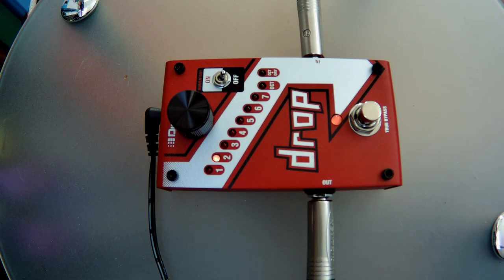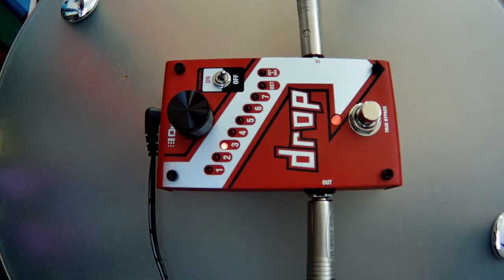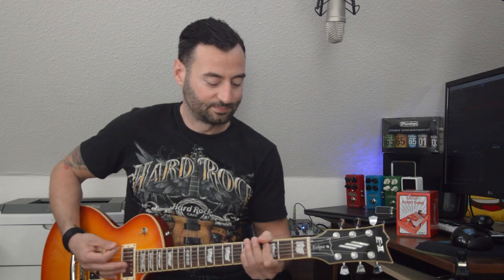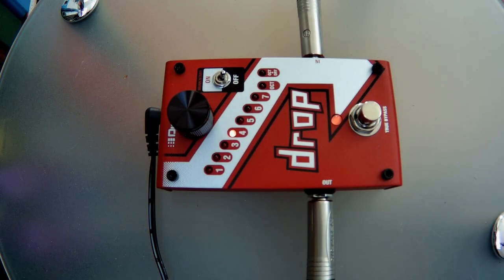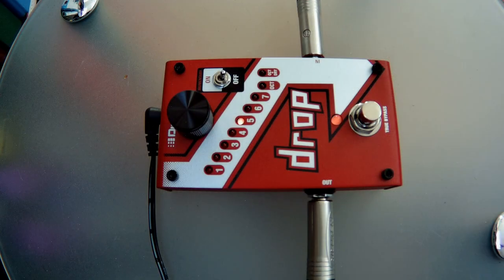Now tune D. If you notice, it's really so natural. And five... and six.